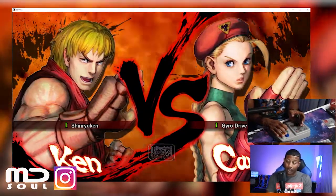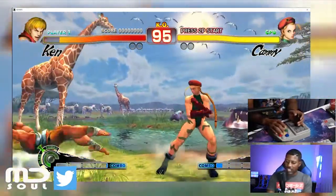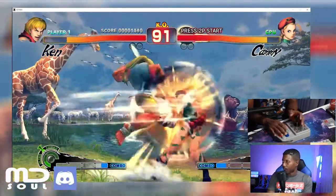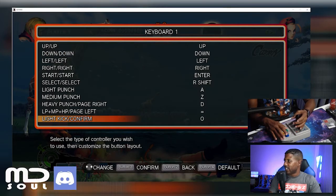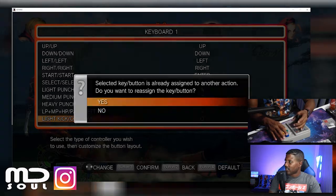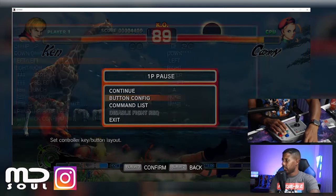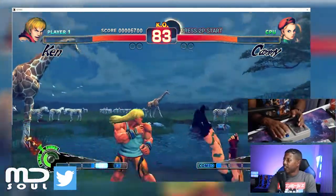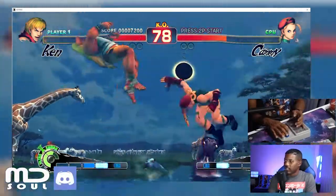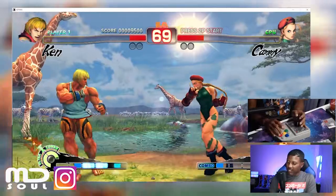It looks like I don't need to do the macros — it wasn't responding before because I was doing something else. I'm having a hard time understanding what buttons are what. Let me pause and change the button configuration. Light kick — confirm, I want it yes. Medium kick — no. P is to go back. All right, continue. The buttons are still backwards! It didn't do the buttons I wanted. I think I confused the game because even that button isn't doing what it's supposed to.